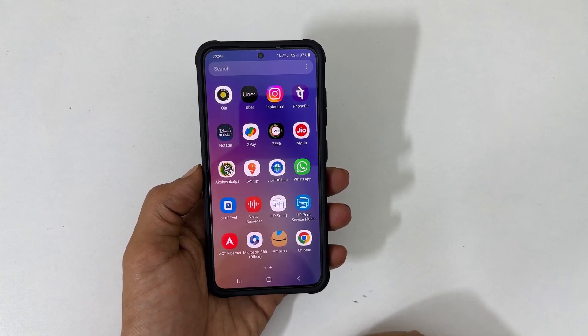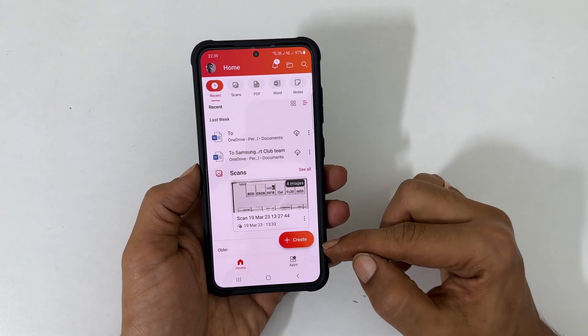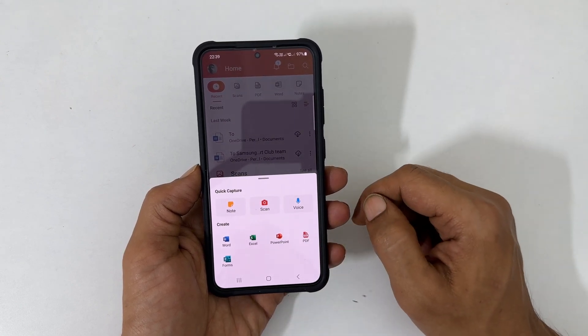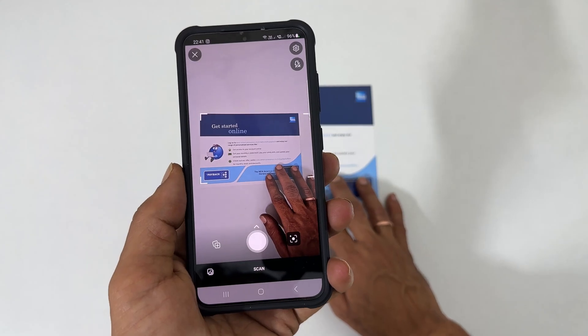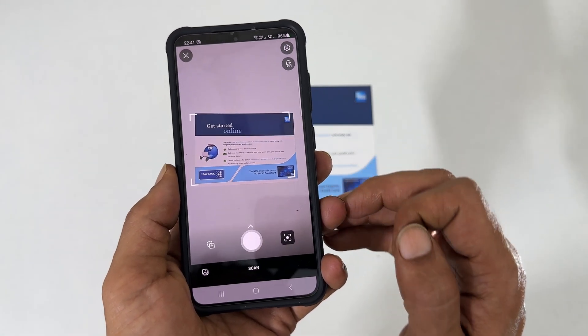To use this method, launch the Office 365 app and tap create. From the available options, choose scan and allow camera access. Place the first page in the center of the camera view — you will see the borders highlighted.